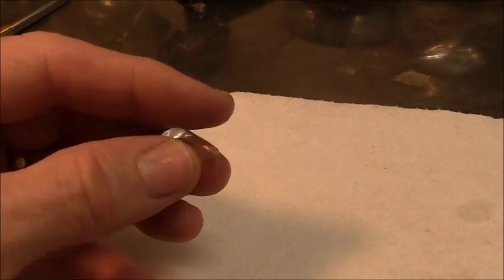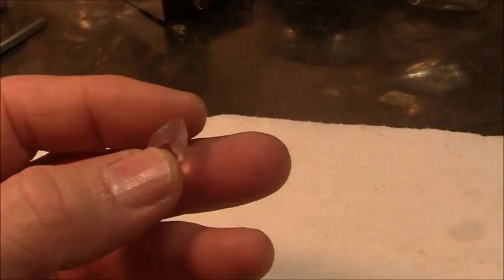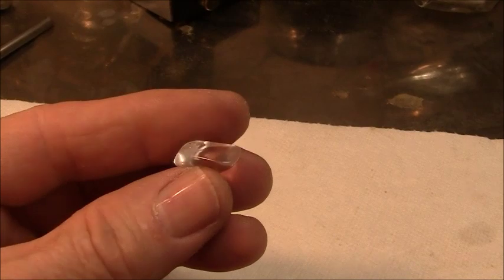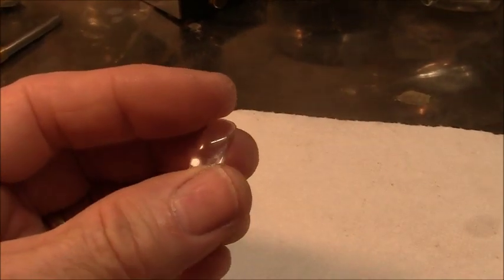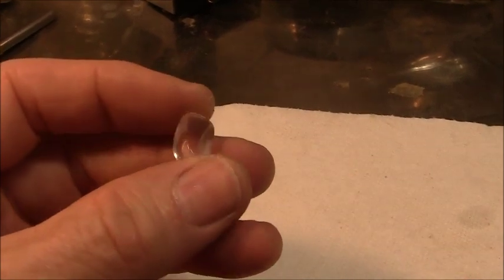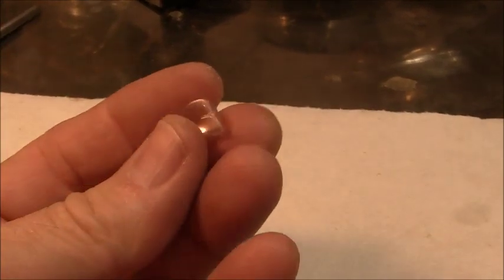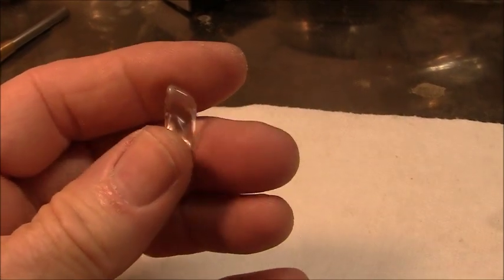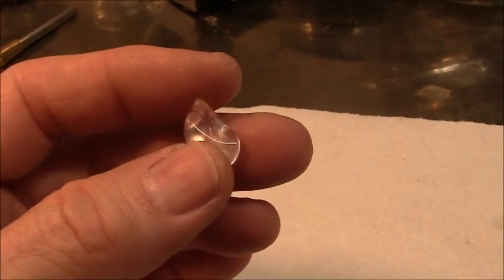Hello viewers, I'm cutting a new material. This is called Danburite and it's kind of similar to quartz. You can cut it using the same angles. Actually, the refractive index I believe is a little higher than quartz. I've never cut a piece before. I have this small piece so I'll pre-form it a little bit and then I'll get it dopped up.